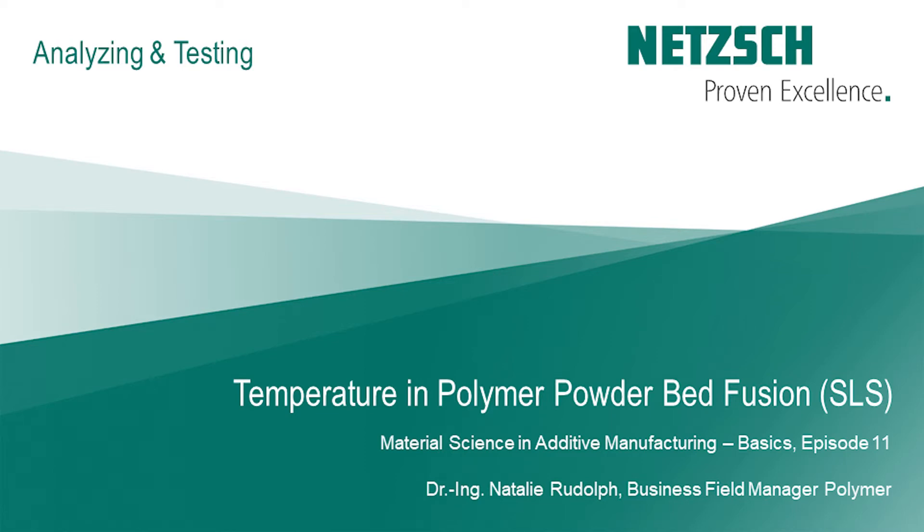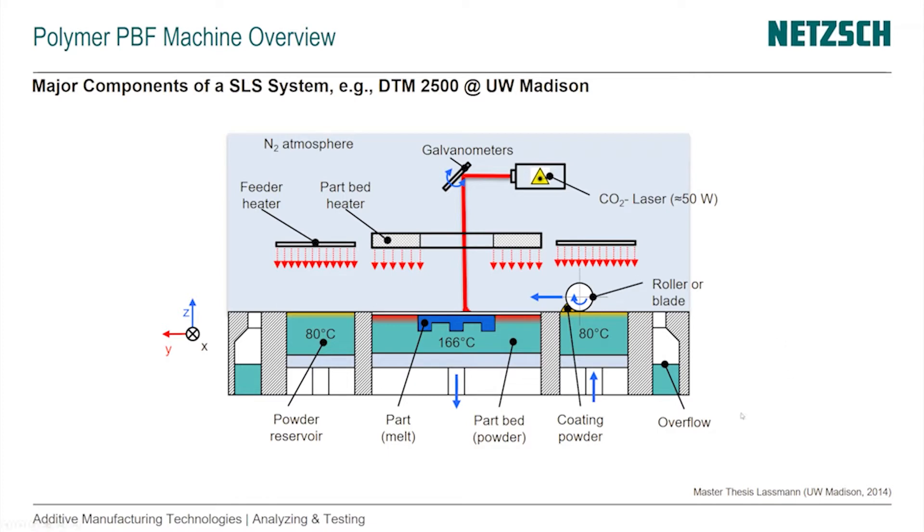In this episode we'll look closer at the temperature in polymer powder bed fusion. Here is another schematic that goes into a little bit more detail about the temperature situation inside of a build. This schematic was drawn by UW-Madison from the existing system DTM 2500, which is already quite an old system. DTM is not in business anymore.